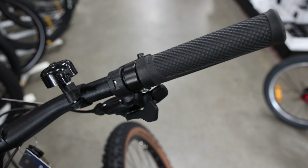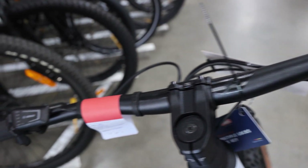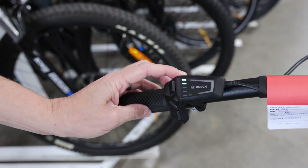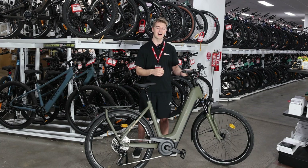They're all controlled via a controller on the handlebar, which you can use to customize the setting that you'd like. So you can get a longer distance eco ride that allows the bike to last longer, or you can put it on a higher output mode which allows you to get an easier ride.